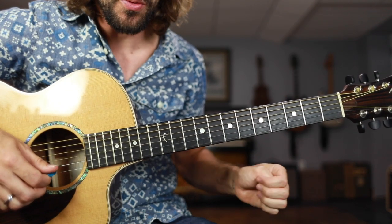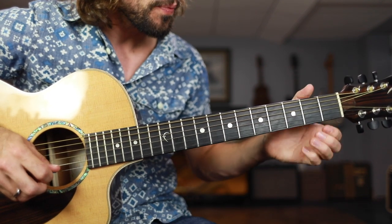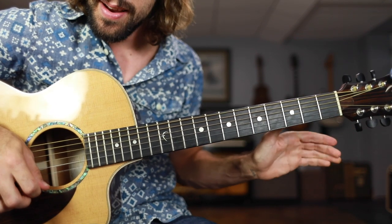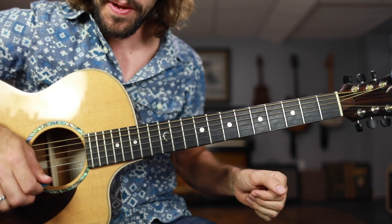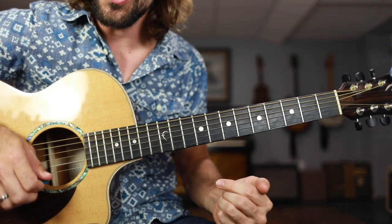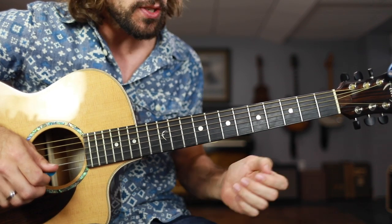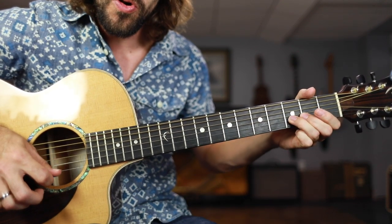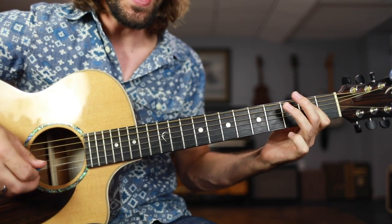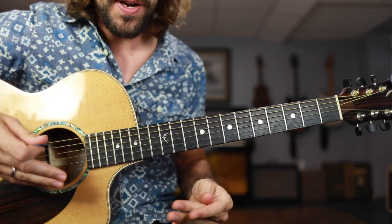So that was very simple. It was just thrown in on the 'and 4 and' — the open B string, third fret of the B string bent with just a slight bend, and then the open E string. It's very important that you're counting because you want to be able to make it back to your rhythm by the first beat of the next measure: and 4, and... 1, 2, 3, and, 4, and...